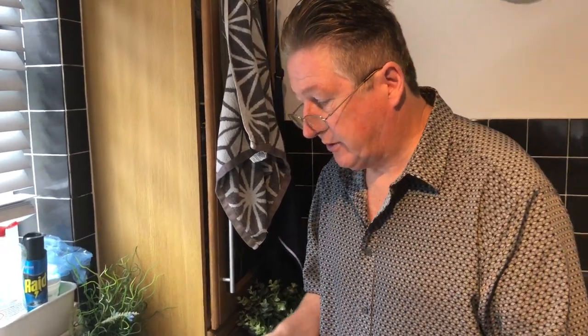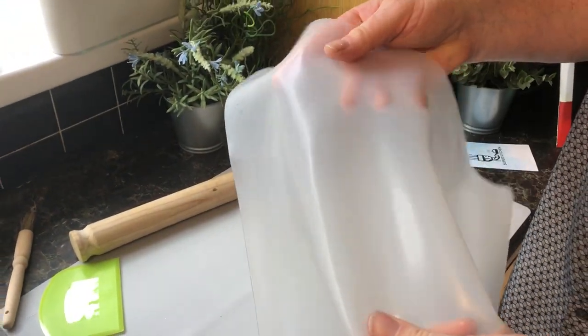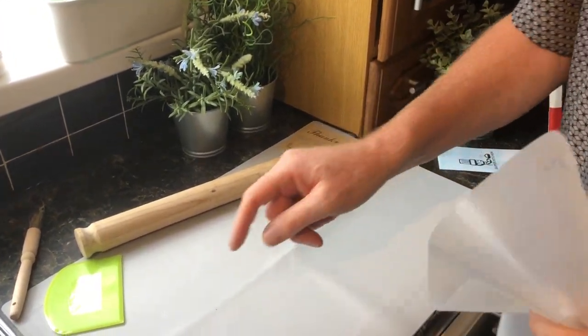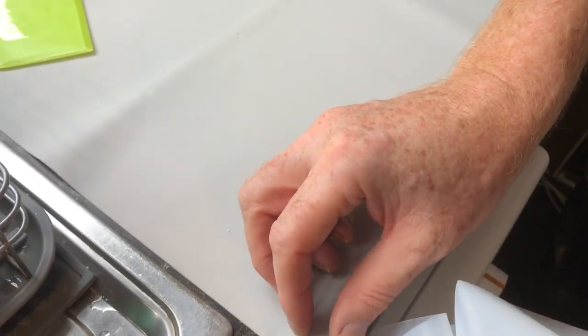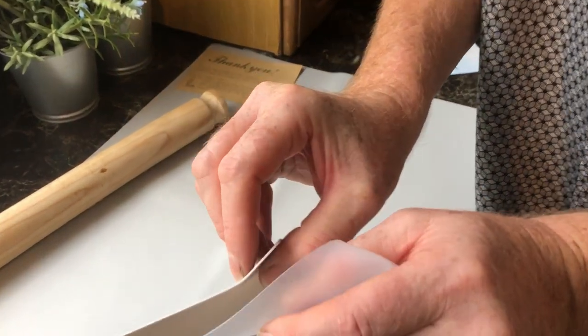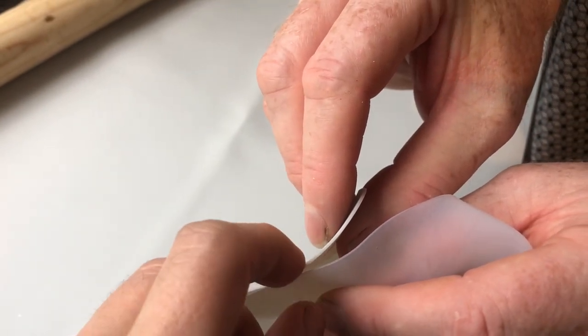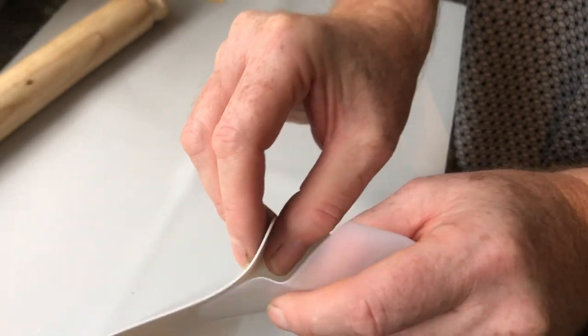This is what a cheaper one looks like — you can see the difference immediately. It's just a basic silicone mat, it's not going to last that long and it's going to stain. The thickness difference is clear — the Super Kitchen mat is two or three times thicker than the cheap silicone, so it will last you much longer.